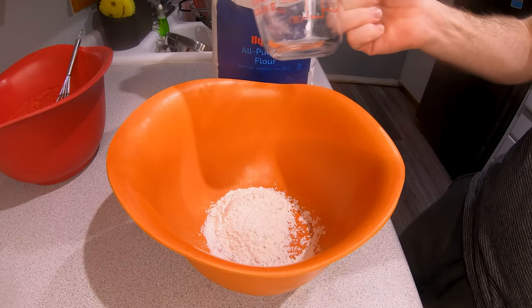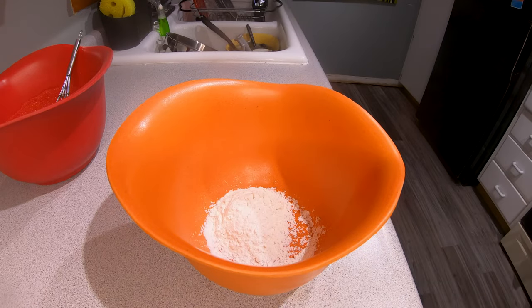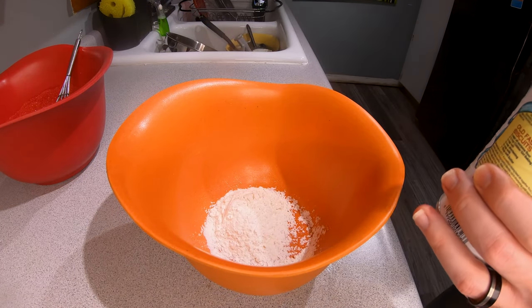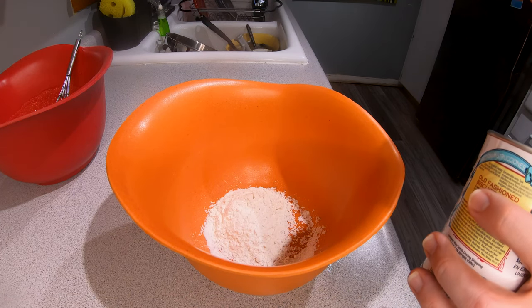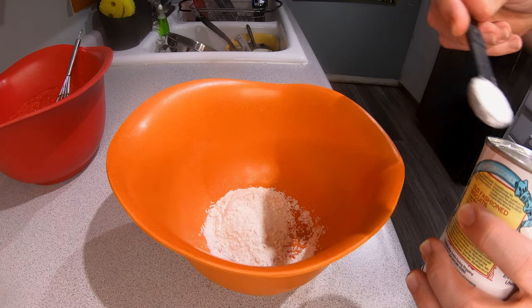I want to have a snack. I'm going to cook for 9 minutes. Let's go.